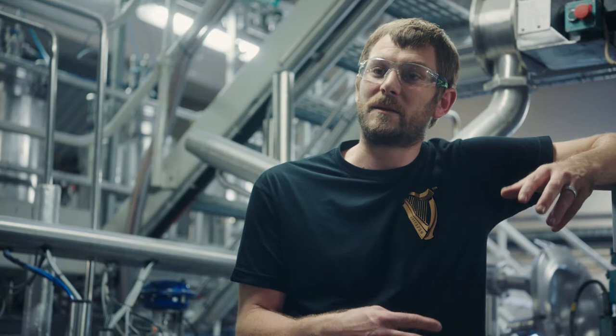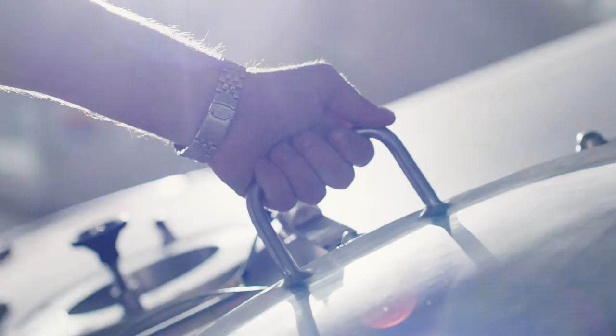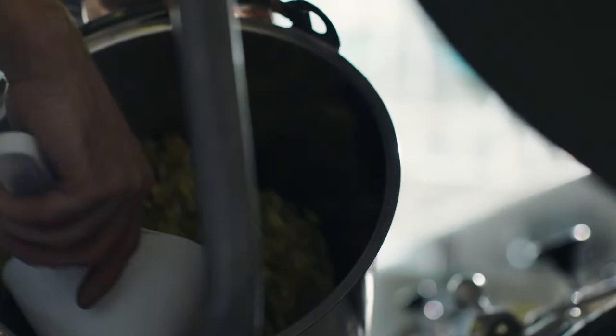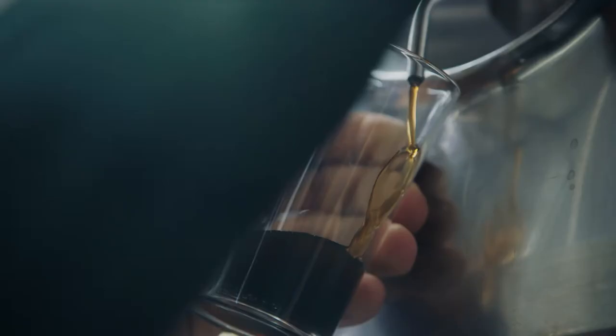There are typically three traditional methods of using hops. One is into your kettle when you boil them, and that's traditionally where you would get the majority of bitterness. The next step is late hopping — that is either when you add them right at the very end of the boil or into the next stage of the process, which is called the whirlpool.